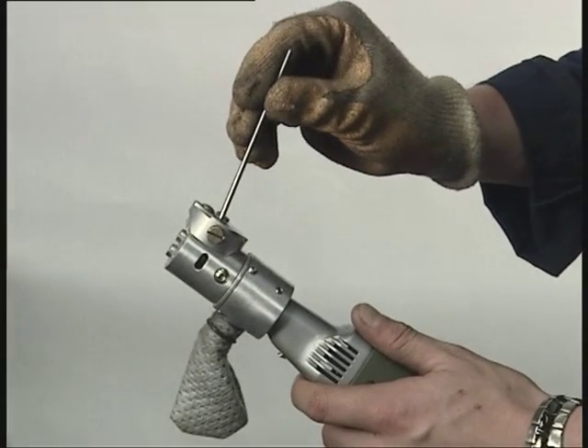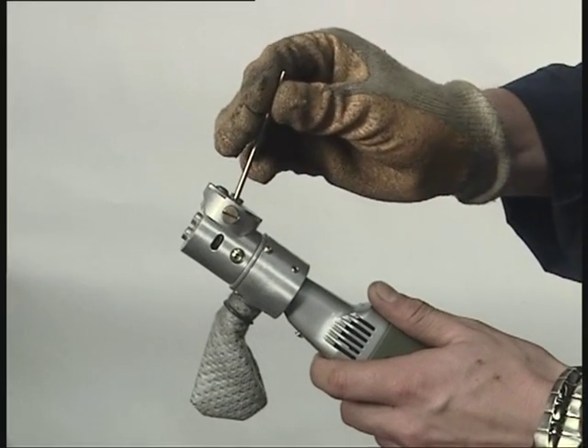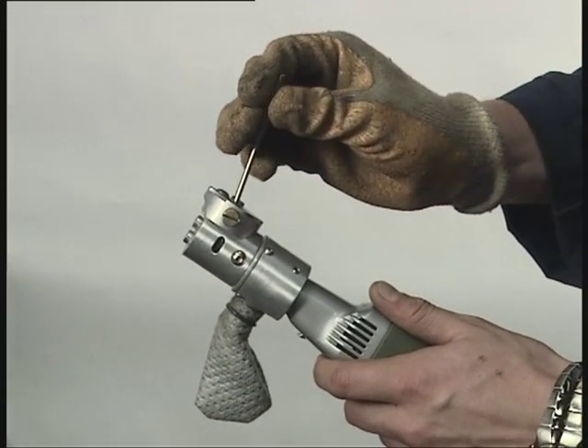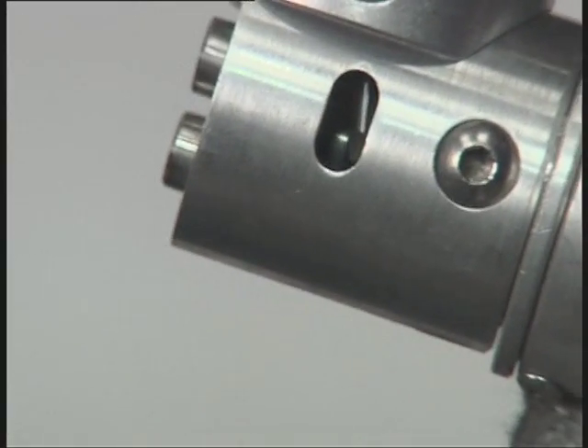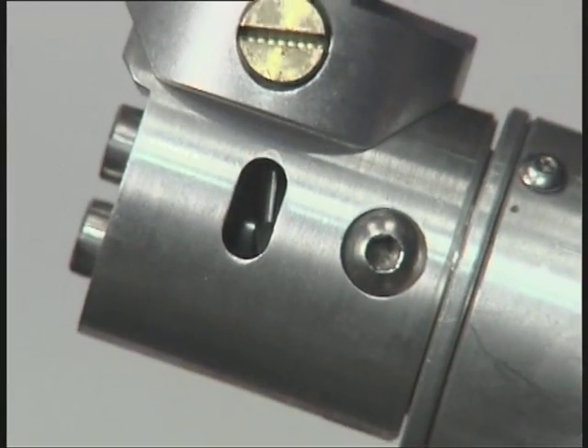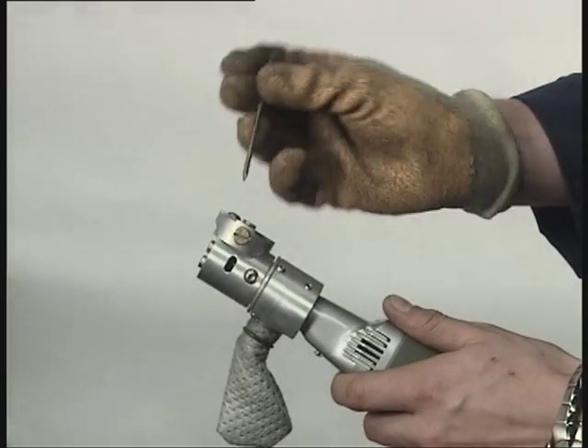Our portable tungsten grinder is the simple answer to grinding accurate points on tungsten electrodes in less than 30 seconds. The grinder precisely cuts, flattens and sharpens electrodes and is the perfect accessory for every TIG welder to have in their welding bay.